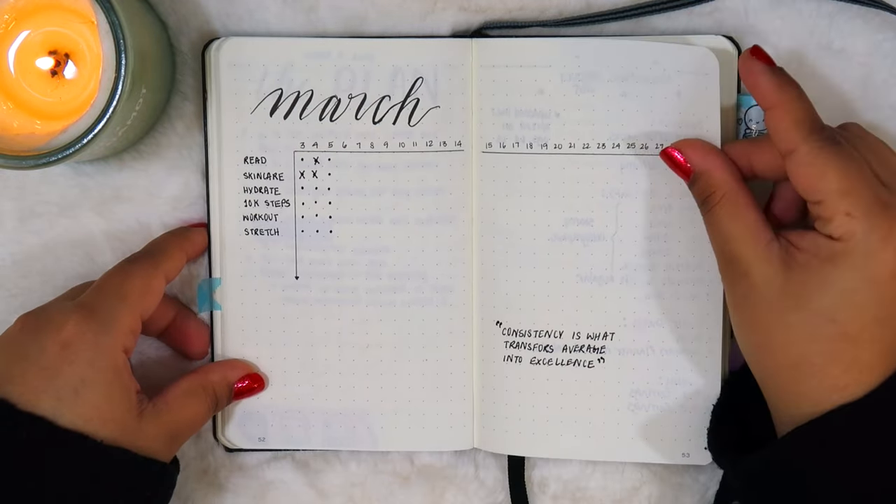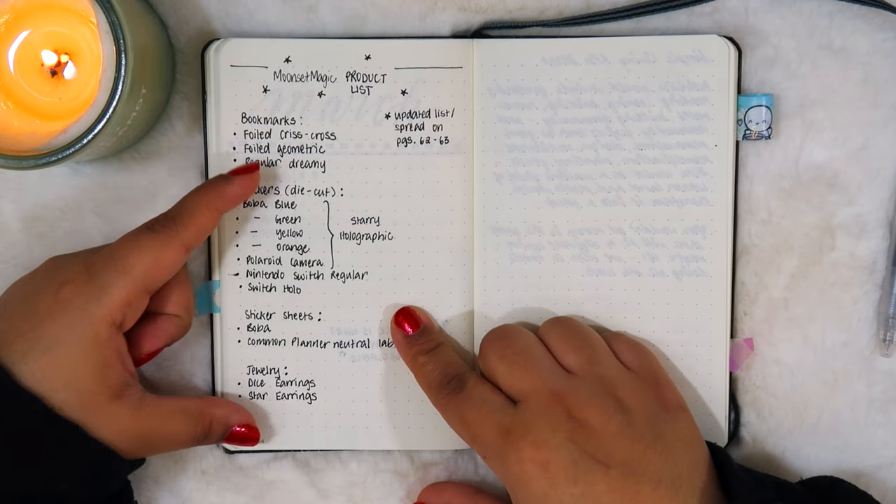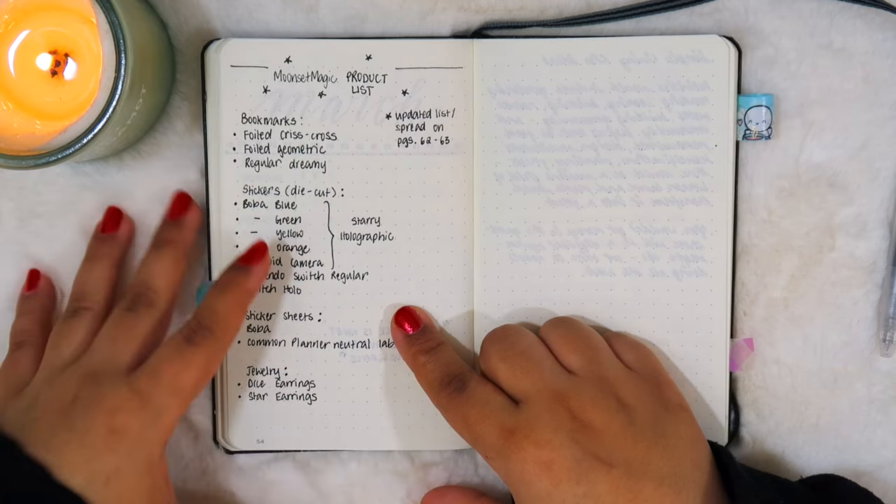Another habit tracker, and then here I was just making a product list for my shop — I have a bunch of these scattered all over my planners.